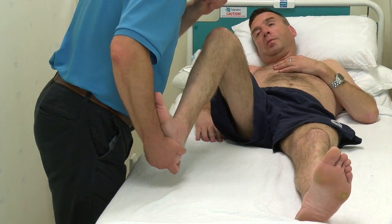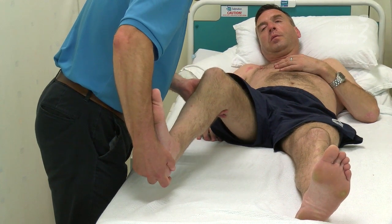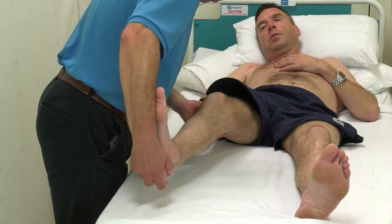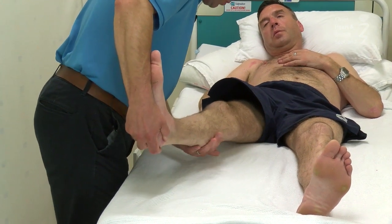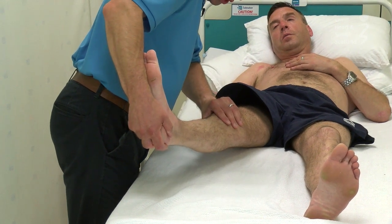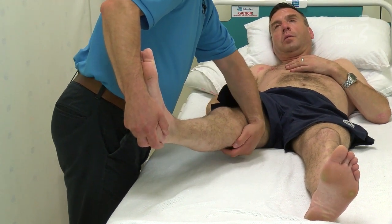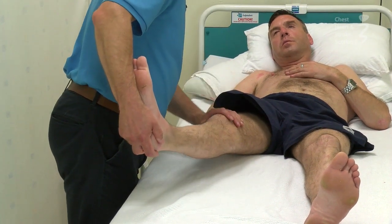But we also need to make sure — and it's very important for when you're walking — that we maintain that position at the ankle while we extend the knee, because that then stretches a second muscle group called the gastrocnemius. The reason that we have to stretch it in this position is because it actually connects above the knee, so we need to stretch both the knee and the ankle at the same time.